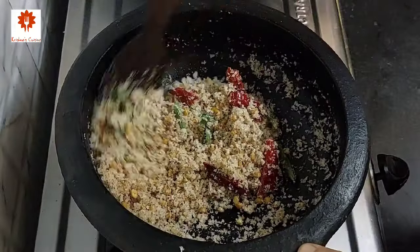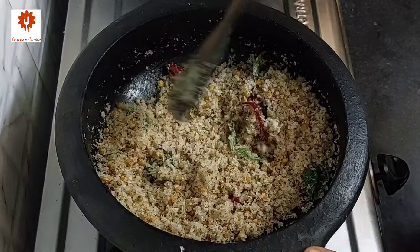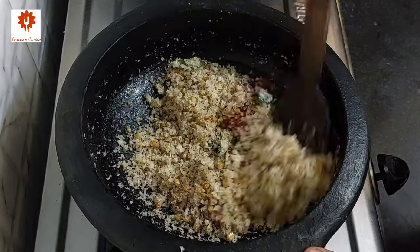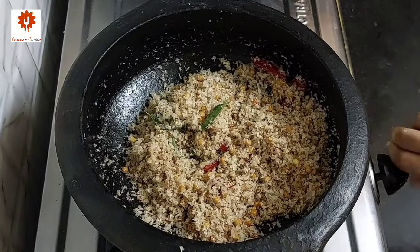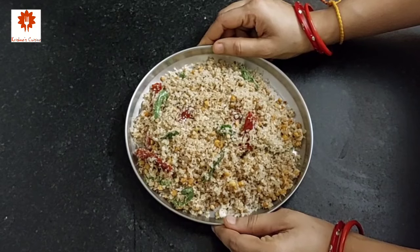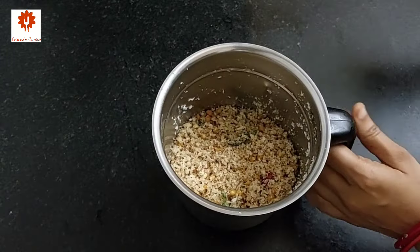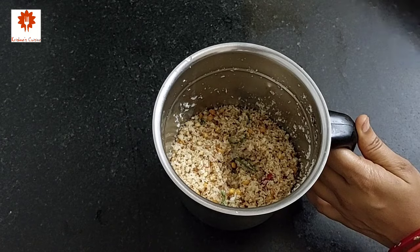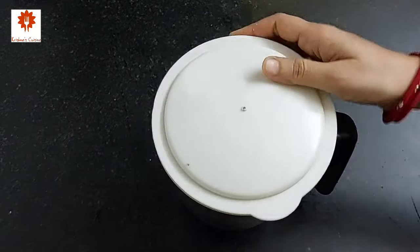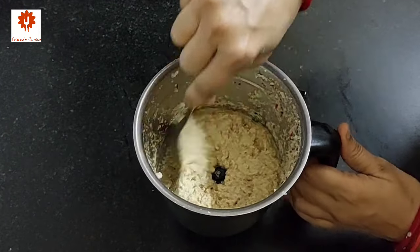After 5 minutes the masala has roasted so well. Turn off the flame and transfer this into a mixing plate. Cool it completely, then transfer this into a mixy jar. Add 1 cup of water and grind it into a smooth paste. Our masala paste is ready.